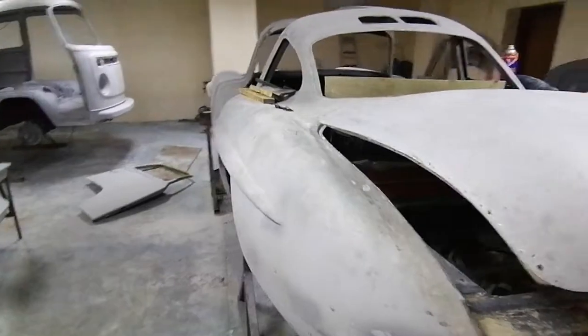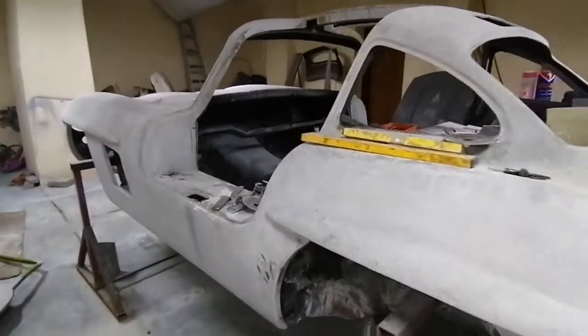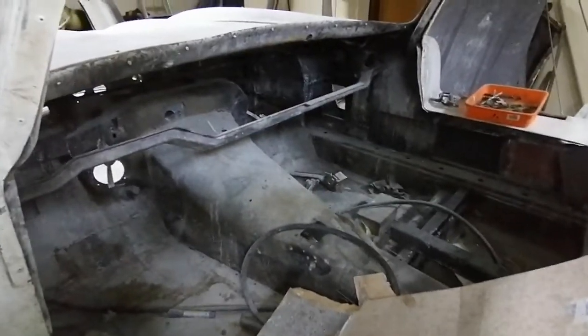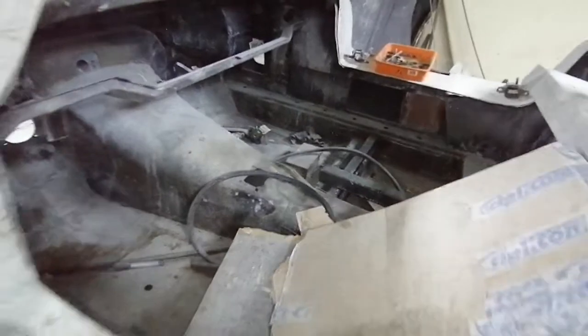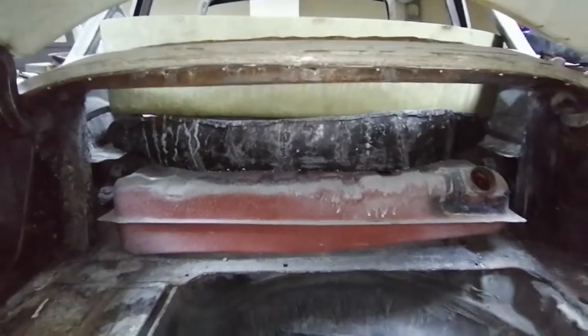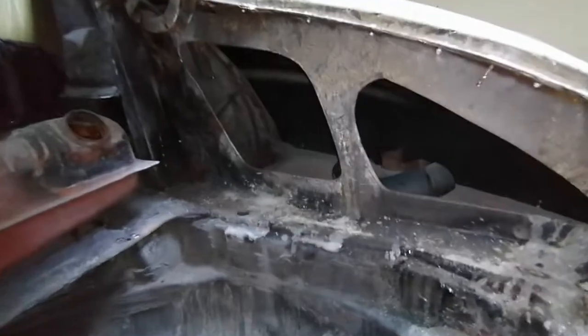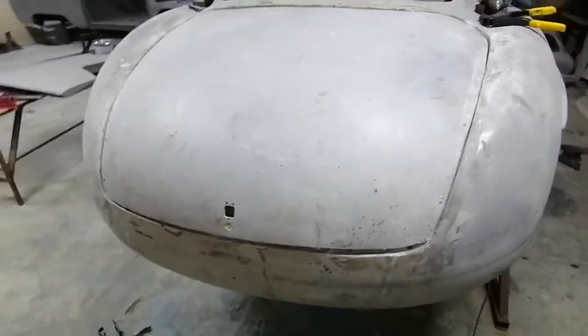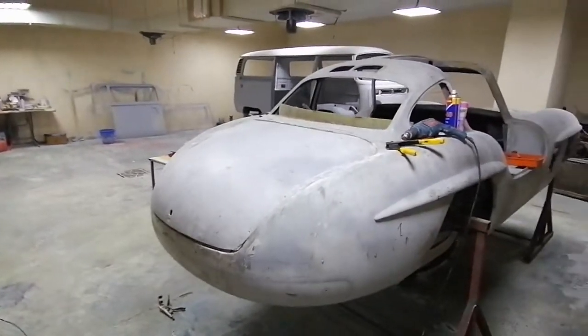This car is going to be 100% Mercedes — all engine, electrical, interior, exterior, everything. It is built on an R107 chassis underneath. I've added the fuel tank behind the back seat. This is the spare tire. That trunk is almost done. See you next video.